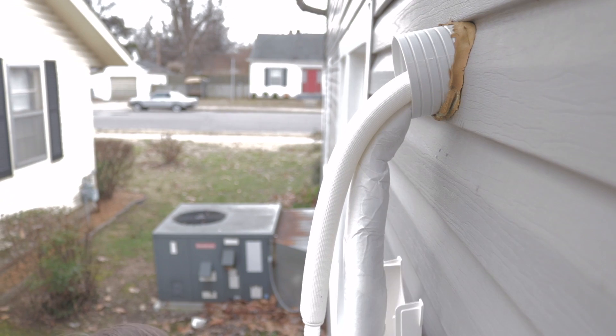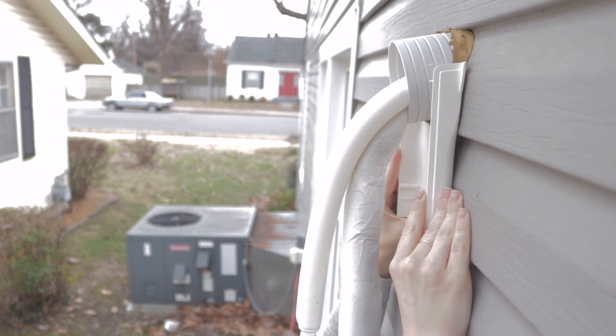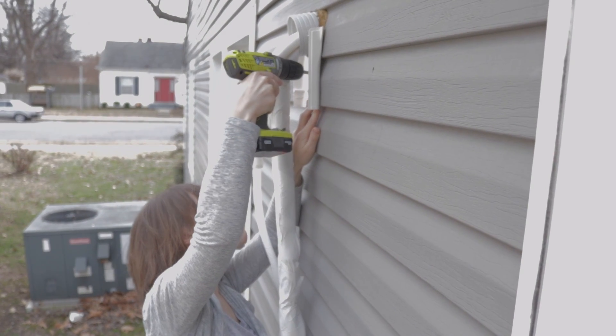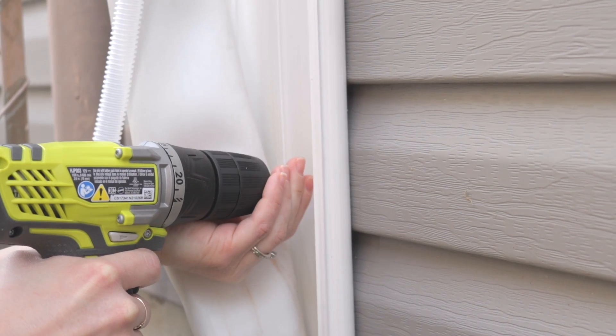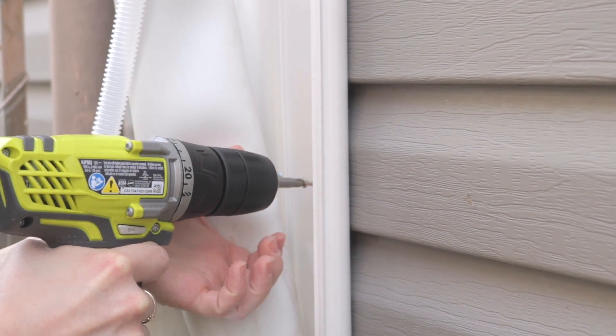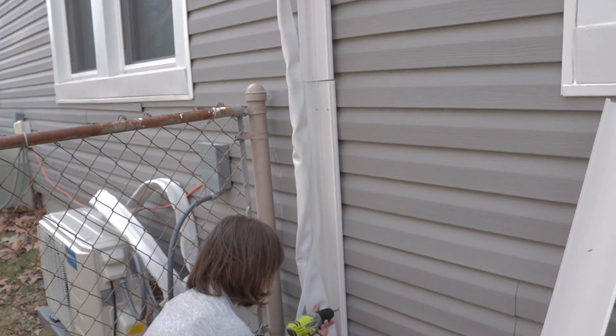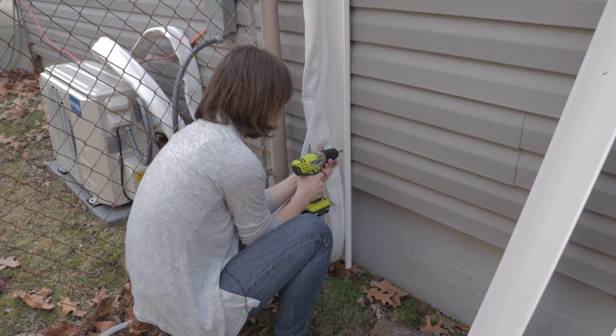The first thing you'll do when installing your line guard is set up the framing. We're going to drill the frame to the outside wall where the line set comes out from the indoor unit and connects to the outdoor unit. Once your frame is screwed to the outside wall, you'll want to use the zip ties provided to secure the line set to the frame.